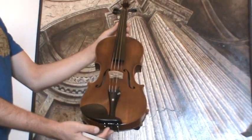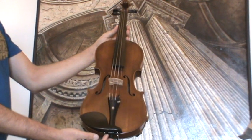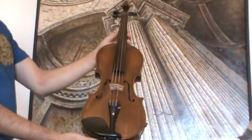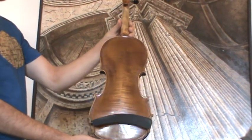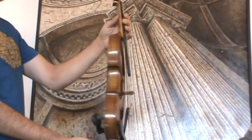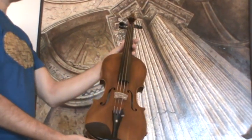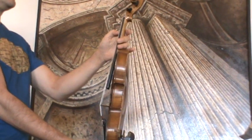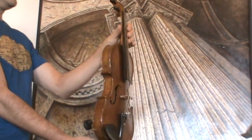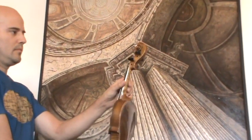Beautiful Margini violin, presumably around 1940s, 1950s. The violin shows a nicely flamed two-piece maple back, ribs and neck from the same wood, and a medium to fine-grained spruce front. It also shows the typical Margini double inlays in front and back, and the typical Margini scroll with the extra twist.